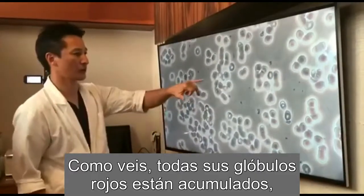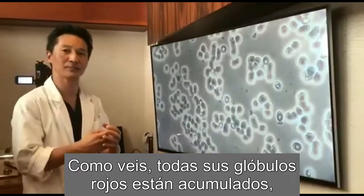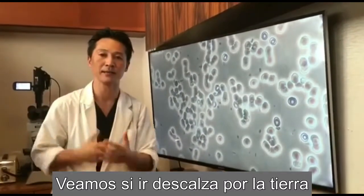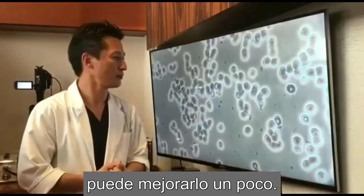As you can see, all her red blood cells are stacked up. This is called a stacked up cell. Let's go see if earthing can help improve a little.